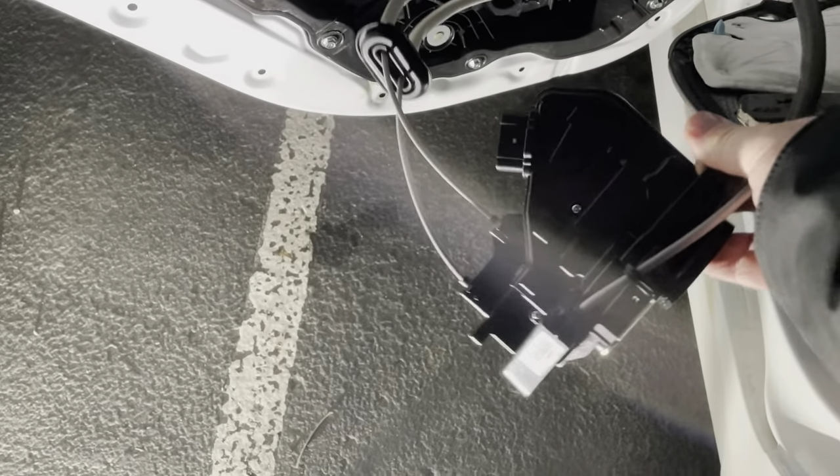Welcome to my channel. I have my wife's car here — it's a 2016 Kia Optima. Her rear door is showing open on the dash. If I open the driver's side, it shows open, and when it's closed it shows closed, but the rear one is not showing closed even though it is closed.